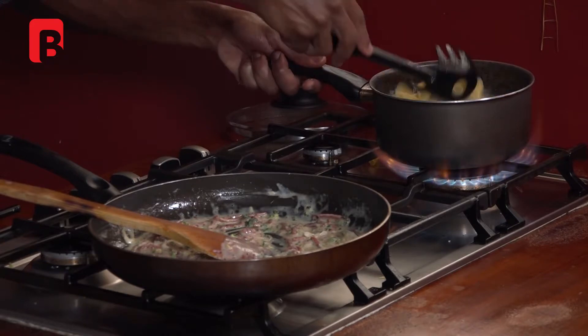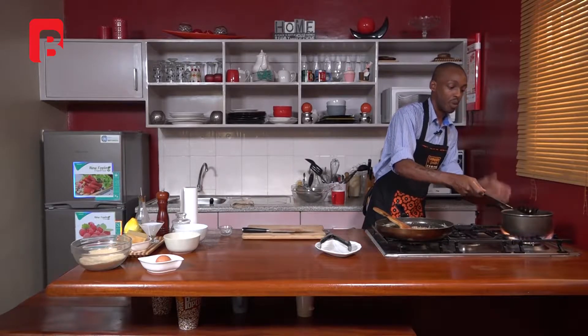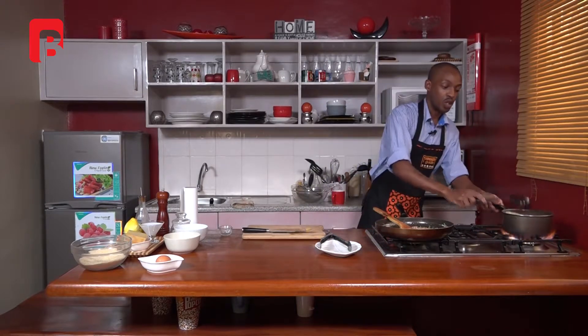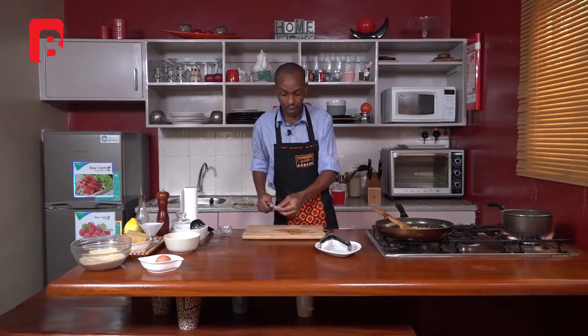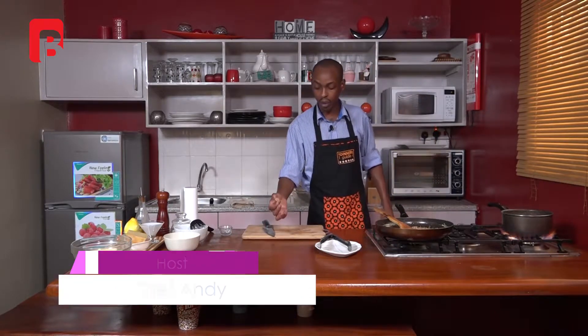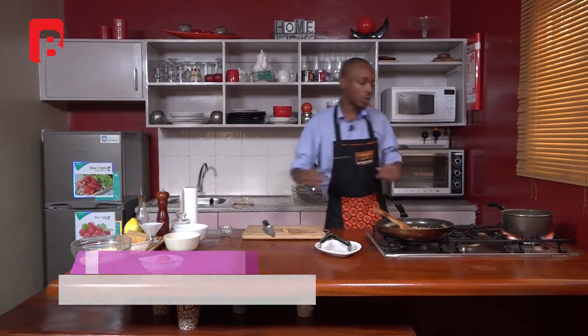Proceed to check on your pasta, making sure to be very careful not to overcook it. A good way to check for the doneness of your pasta is to use a knife and just press the pasta onto the board. If your pasta doesn't break, then you know it's not cooked yet. It should actually be able to break even by the touch of the hand — if you try to rub it through your fingertips and it doesn't break very easily, then you just need to cook it a little longer.